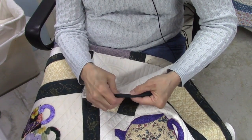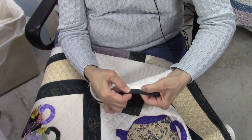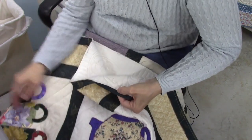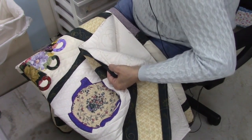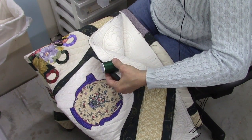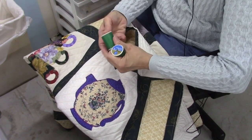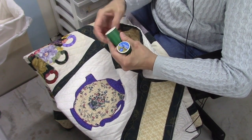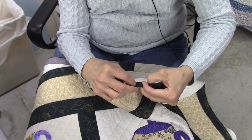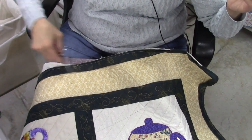For thread color, I usually match it to what the backing is. There's a lot of contrast here — I've got a white backing and a dark green binding. Looking at my greens, this one isn't too bad, it's a dark hunter's or forest green. This one would be too light and bright. This is actually a hand quilting thread, but I think it would blend in enough and not show, so I'm going to go ahead and try this.